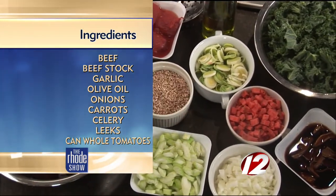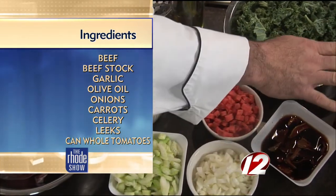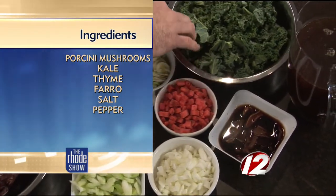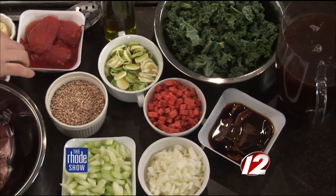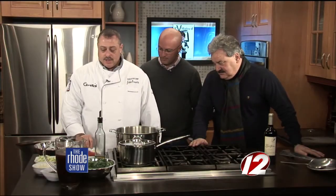We're going to make this soup here today. We're going to start out with some beef stock, preferably homemade, but if you don't have the time, you can find it in the supermarkets. Some kale, which is the new superfood for everyone. We have some leeks, onions, carrots, celery, some plum tomatoes — San Marzano's preferably — some garlic, salt, and pepper, some fresh thyme, and some beautiful tenderloin tips. You can use just about any kind of beef as long as you simmer it properly.